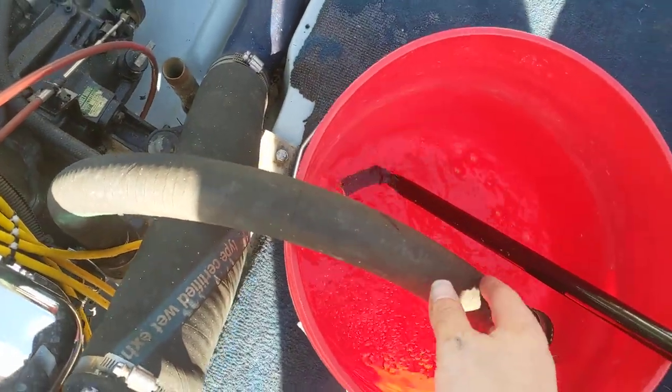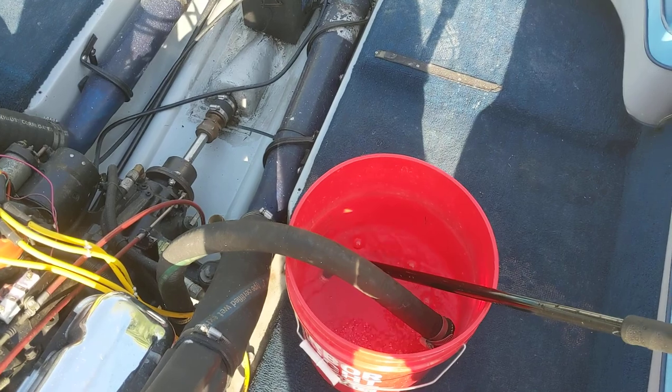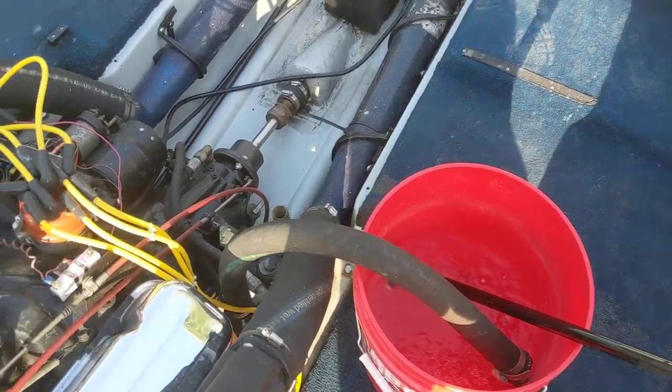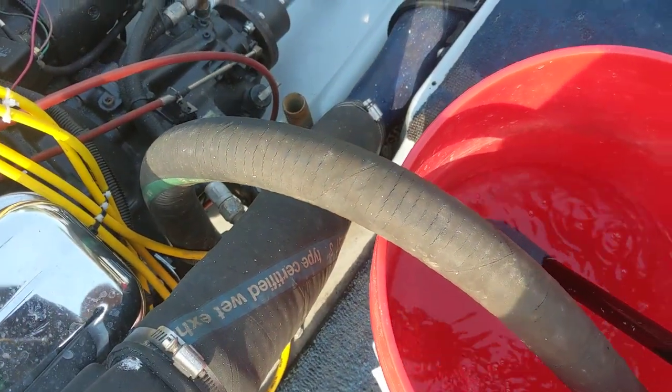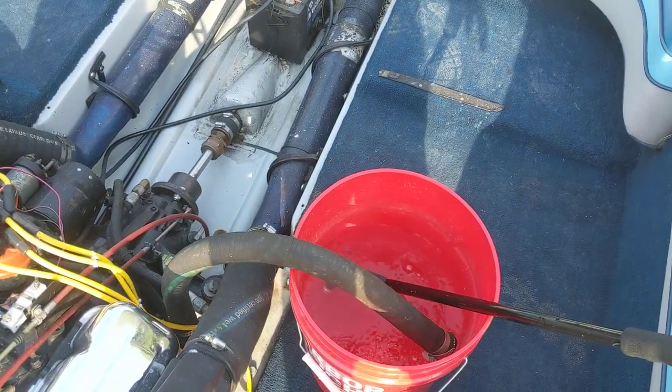Loosen it so it can turn naturally and just sit the bucket right here. It sits right next to the engine, and once it gets high enough, it works real good. I want to see that water level pretty high. When it's running, it'll actually suck it in faster than the hose puts it out, but at idle it won't go fast enough.